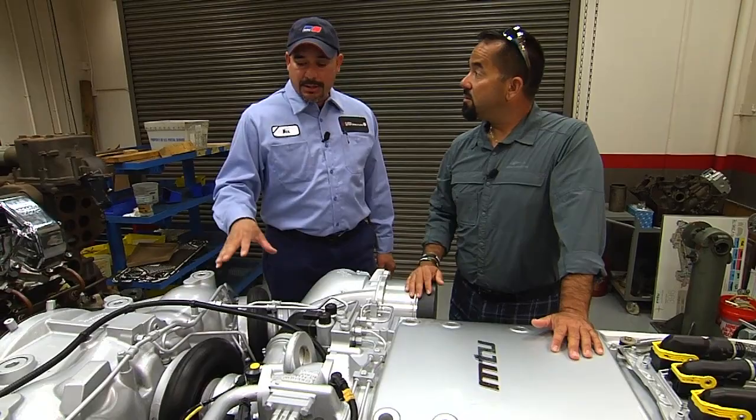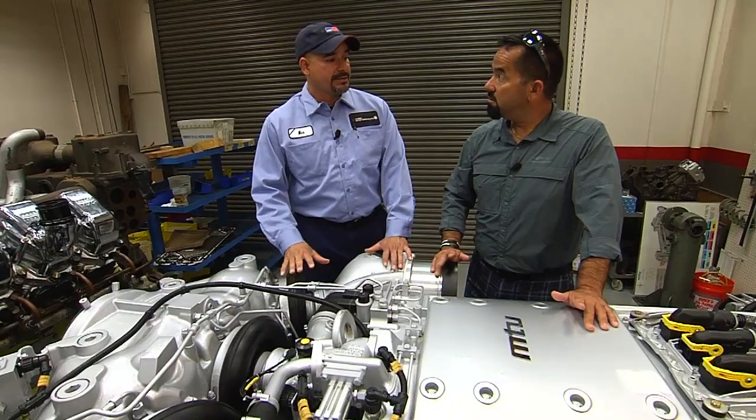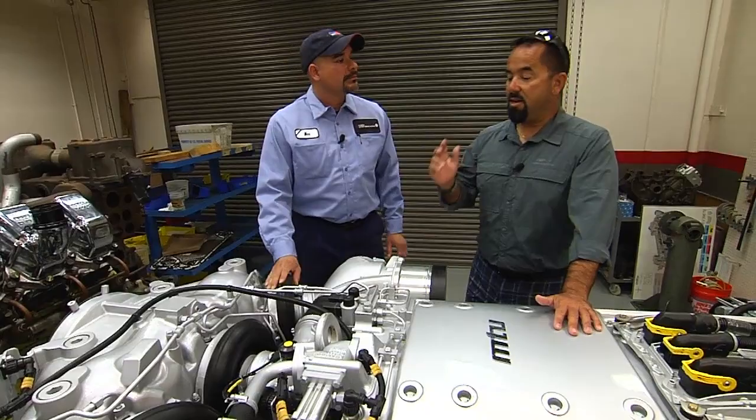And when you say they come in and out, what do you mean they come in and out? When the engine first starts up, the only one that's running is this one. And then at a certain RPM, depending on which engine series you have, the one will kick in and then the other one will kick in.